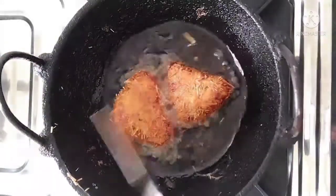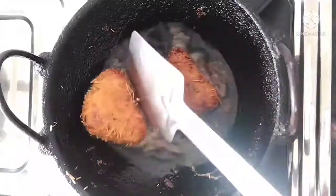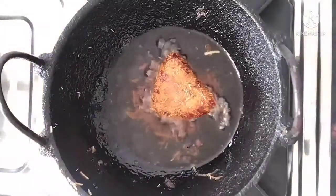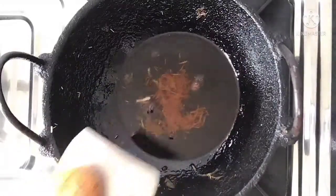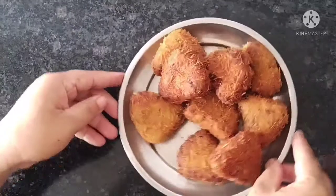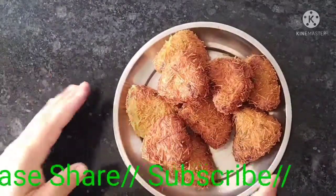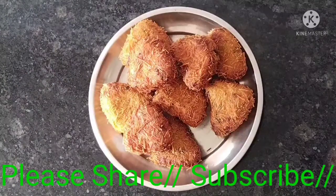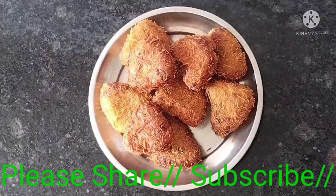Let's get started — we will fry, so it's an easy thing to try. We will fry and fry. If you like this video, please subscribe to our channel.